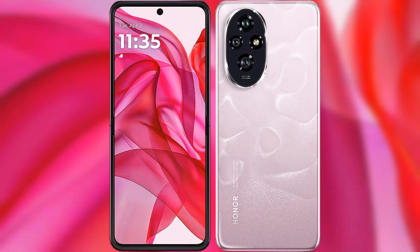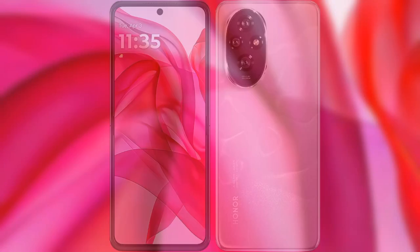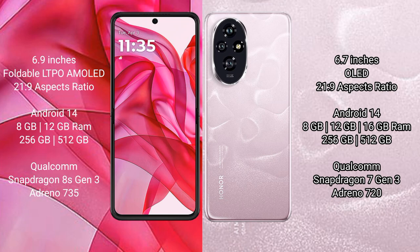I will compare the new Motorola Razr 50 Ultra with Honor 200. The Motorola Razr 50 Ultra comes with a 6.9-inch FHD+ AMOLED display, while the Honor 200 features a 6.7-inch OLED display.